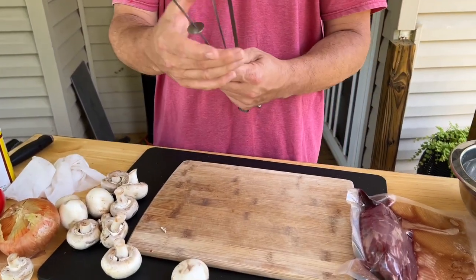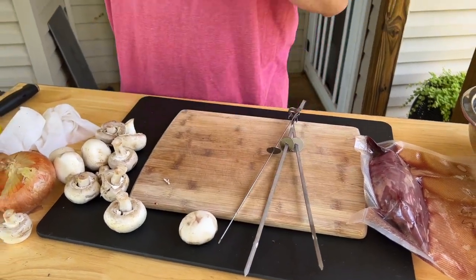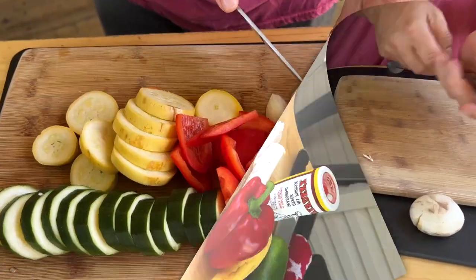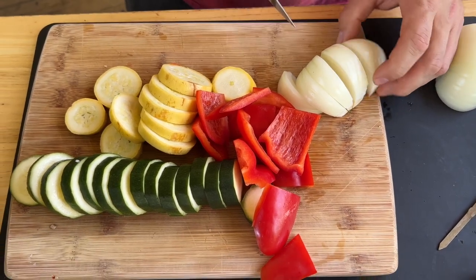I like my metal skewers, so that's what we're going to use. When you do your kebabs, make sure your vegetables are cut pretty close to the same size — it goes back to cooking time. How long does it take to cook a piece of onion versus a piece of bell pepper? Your meat is the same way. I'm going to cut everything up and then we'll start skewering.